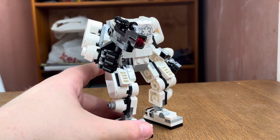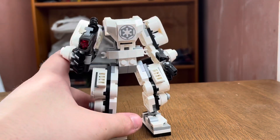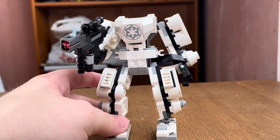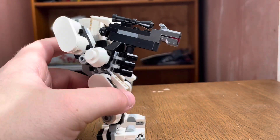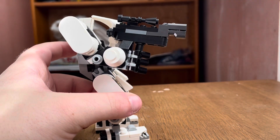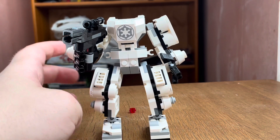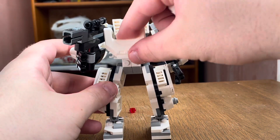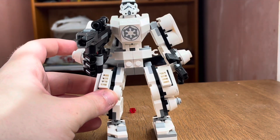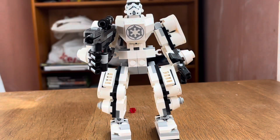Here is the Stormtrooper mech. It's the bulkiest of all three, which makes sense given the Stormtrooper's bulky armor. There are some really nice building techniques, especially in the shoulder and chest area. It also has the same firing feature. To load the minifigure, you put the top down and she fits in really nicely — it actually fits well this time.